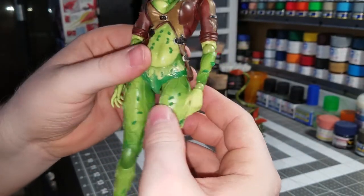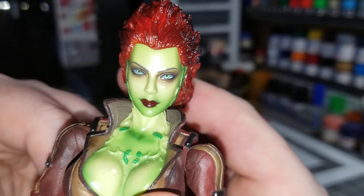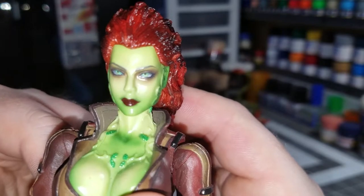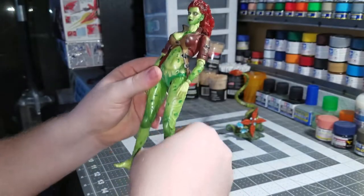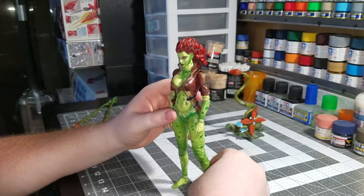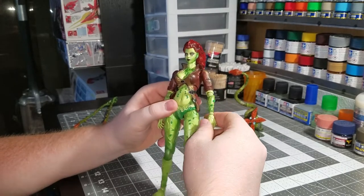Her jacket looks absolutely amazing — it's pretty hard plastic material, not very flexible. All in all, absolutely amazing. Her eyes really pop — I absolutely love that. Just the way the whole figure looks to me is a very well done job.